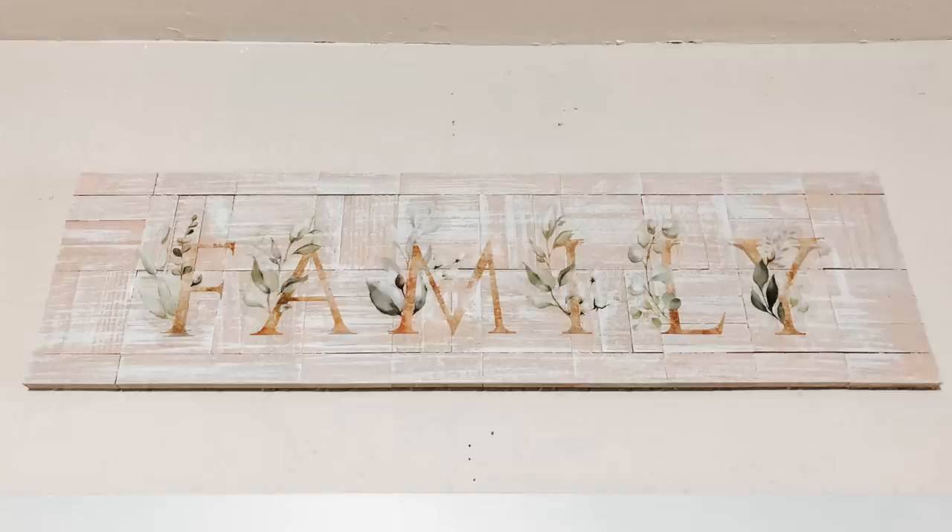If this is your first time here, thank you so much for joining me. I would love it if you became part of the DIY family by subscribing to my channel and hitting the bell so you're notified every time I upload a video. Let's get on to the inspired decor DIYs!